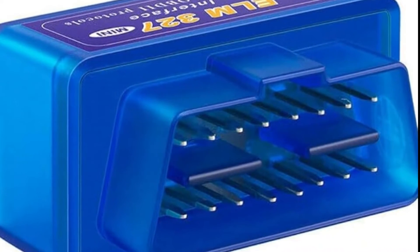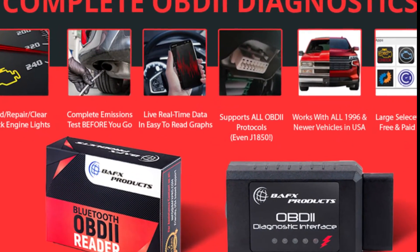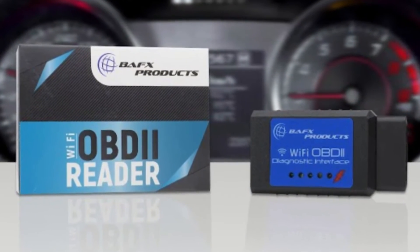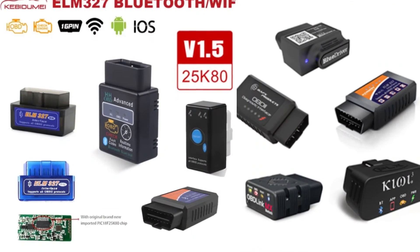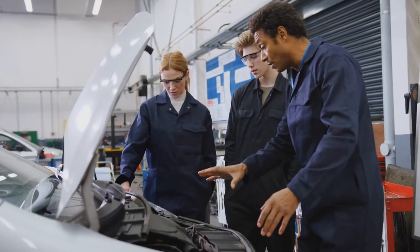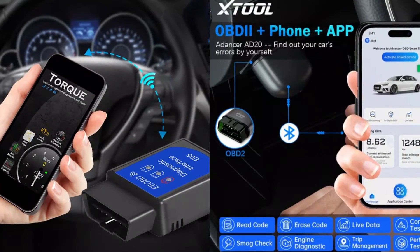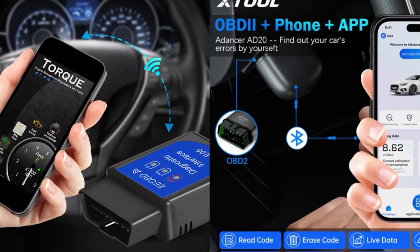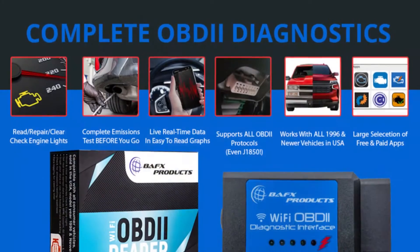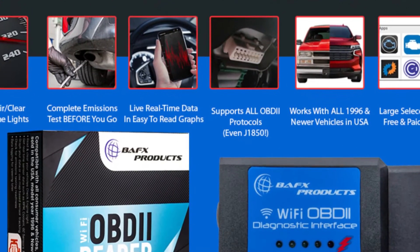Let's talk about why users are loving the BAFX 34T5. For starters, it's reliable and durable, which means it's a long-term investment for your diagnostic needs. It's also cost-effective, retailing at around $30, making it a great choice for those on a budget. Users appreciate its compatibility with a wide range of vehicles, its ease of use, and the quick setup. Not to mention, BAFX provides excellent customer support and a two-year warranty, giving you peace of mind with your purchase.